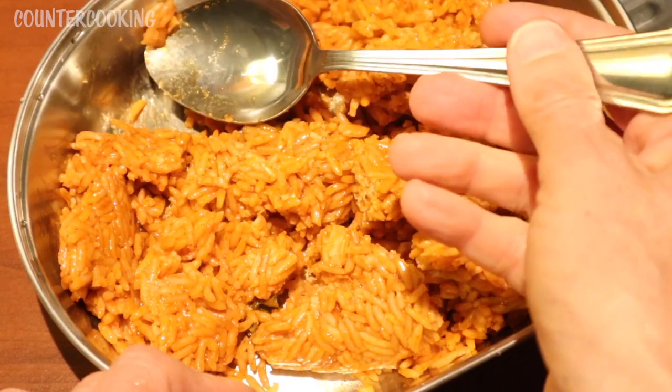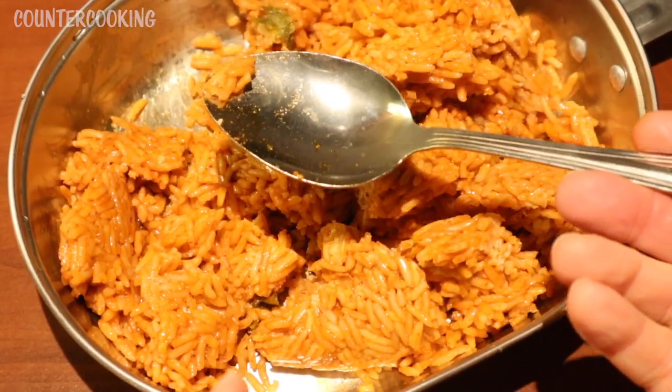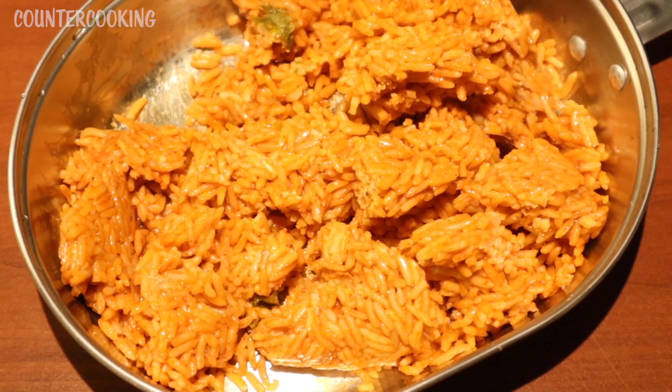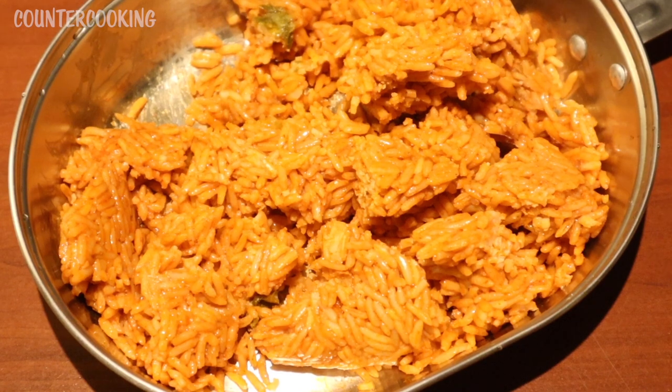I'm going to taste some of it cold. It tastes like Spanish rice, but there's a little bit of a strange taste — maybe because it's cold, I don't know. I think it just might not have the seasonings that I'm used to with Spanish rice.